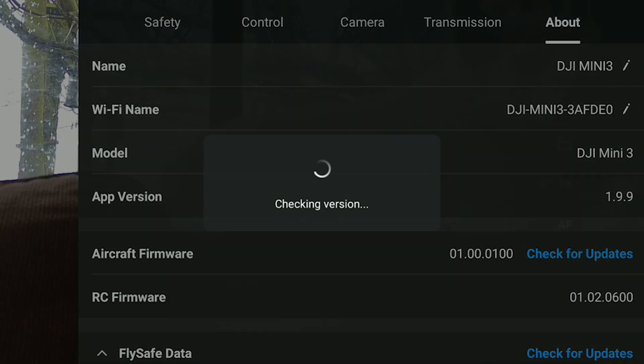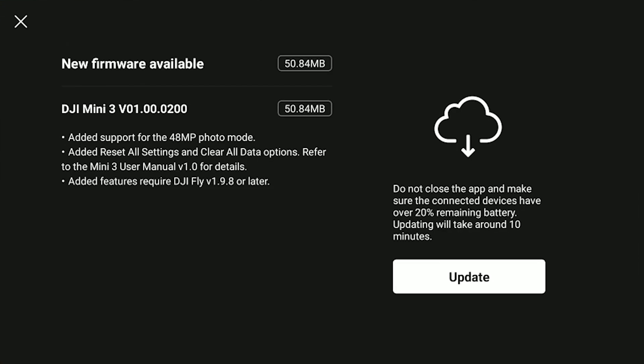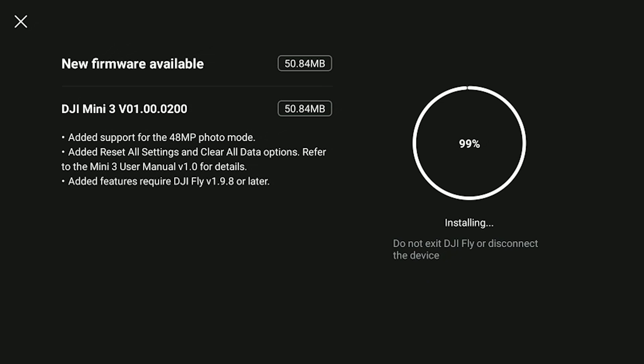It'll either say your firmware is up to date or it will offer you an update. As of today, the Mini 3 firmware should be on 01.00.00.00.00. Let the update download and install itself — it can take a good 10 to 15 minutes and you do need a good internet connection.